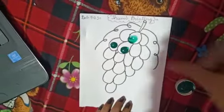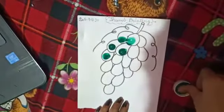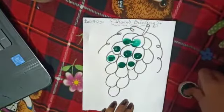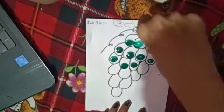You are doing the same activity at your home. Do like this. And what is the color of grapes? Grapes color is green.